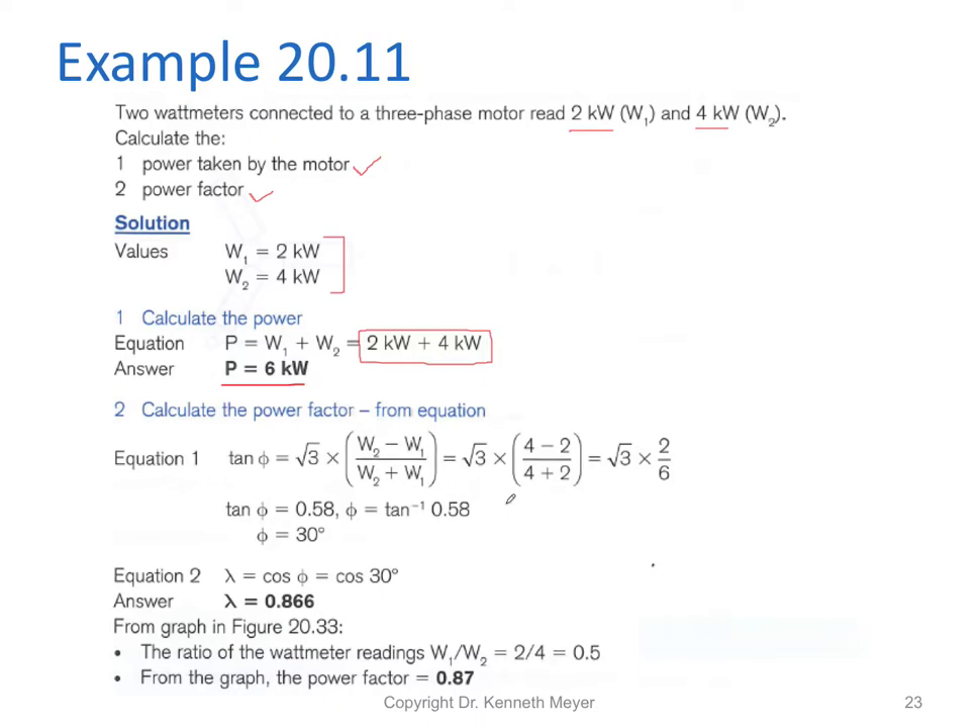Now calculating the power factor using the equation: tan(θ) = √3 × (W2 − W1) / (W2 + W1). Doing the calculation gives us √3 × 2/6, which gives tan(θ) = 0.577. Applying tan⁻¹ gives an angle of 30 degrees — but that's the angle, not the power factor. So we take the cosine of 30 degrees, which gives us 0.866.